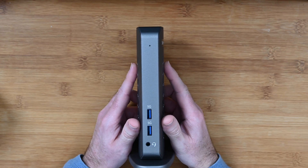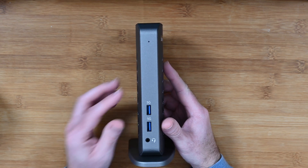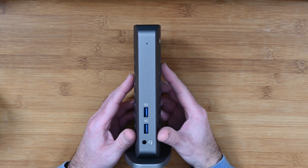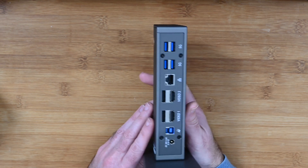Now let's take a look at the front first of all. We have a headphone jack down the bottom and then we've got two USB 3 ports with 5 gigabits per second support, really conveniently positioned on the front of the docking station.